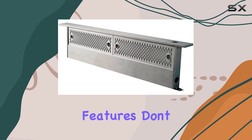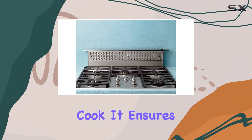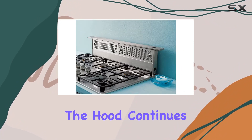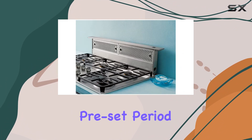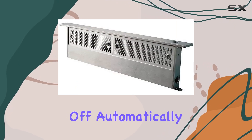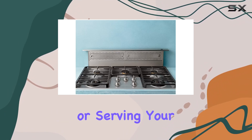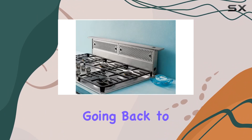The convenience features don't stop there. The auto delay off function is a boon for any multitasking cook. It ensures that after you finish cooking, the hood continues to run for a preset period to clear any remaining airborne particles, and then it shuts off automatically. This means you can move on to entertaining your guests or serving your meal without worrying about going back to turn off the hood.